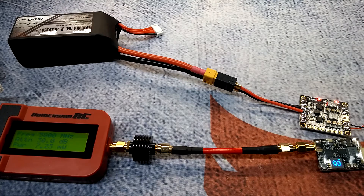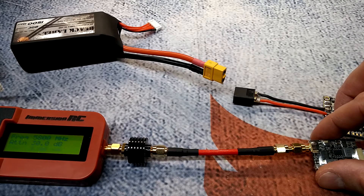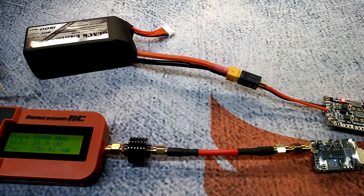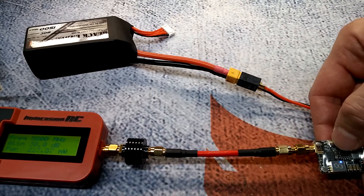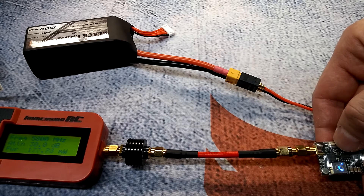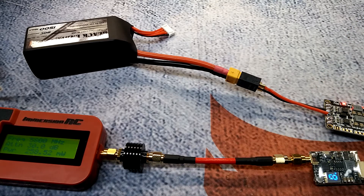After about five minutes of cooldown, we're testing the 800mW setting. On the center frequency at 5800MHz, it's putting out 223mW and dropping quickly due to temperature. On Race Band 8, it jumps up a little to 258.52mW — still way short of 800mW, and it's heating up fast.